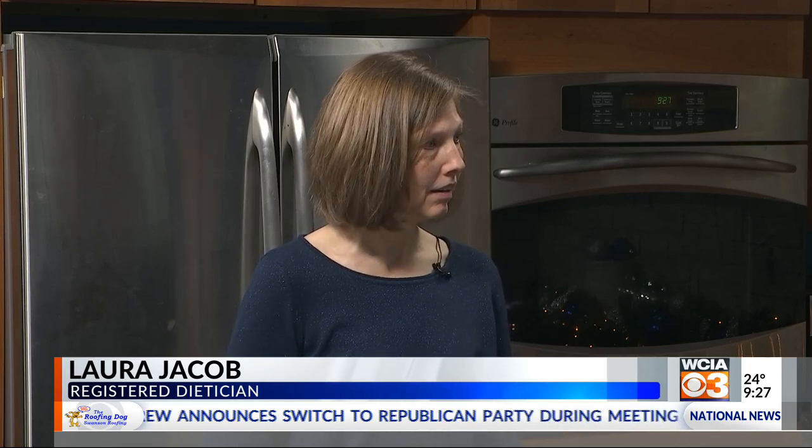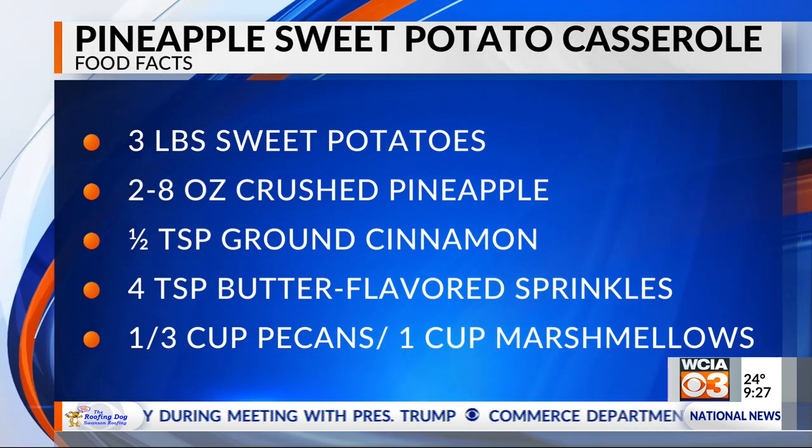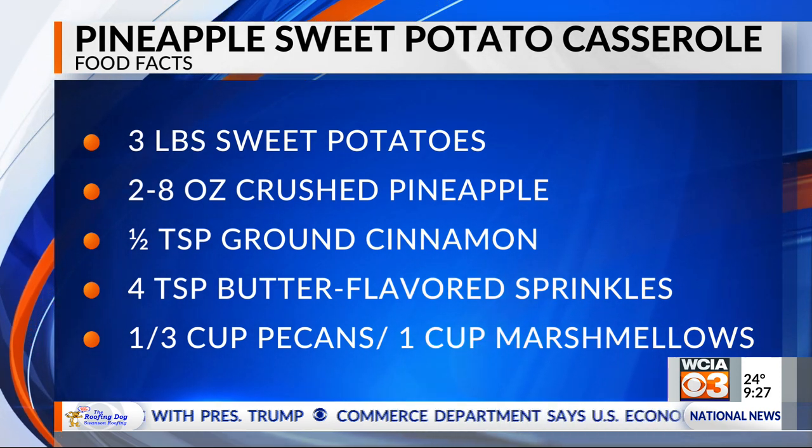It's pineapple sweet potato casserole. It's a lot lower in fat and calories than the traditional sweet potato casserole, and it's pretty tasty. Because most of the time when you think of sweet potato casserole, it's probably loaded with sugar and butter — that's how grandma makes it, right? Which is tasty, but this is tasty and sweet as well.